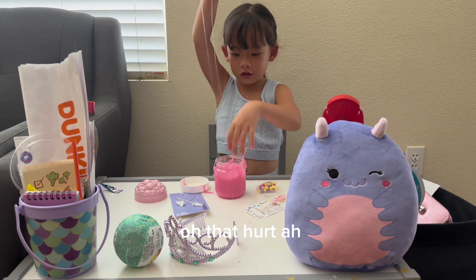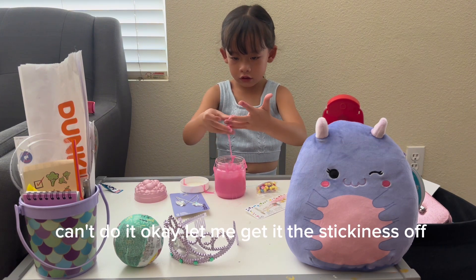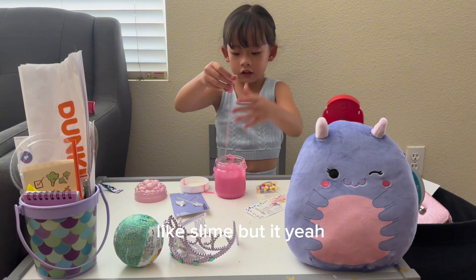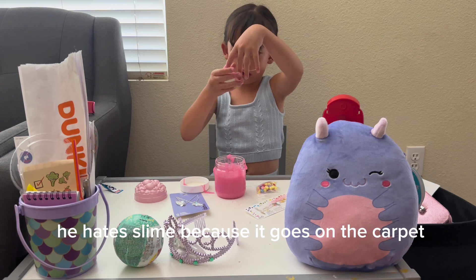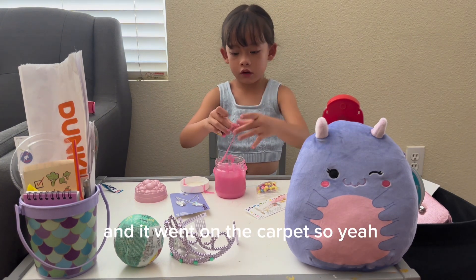Oh, that hurt! I can't do it. Okay, get it — it's sticking. I don't like slime, but my dad doesn't either. He hates slime because it goes on the carpet. I already had slime and it went on the carpet, so yeah.